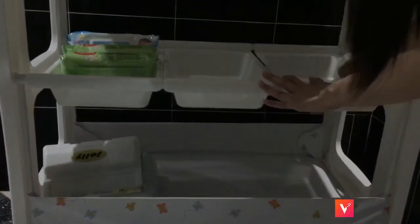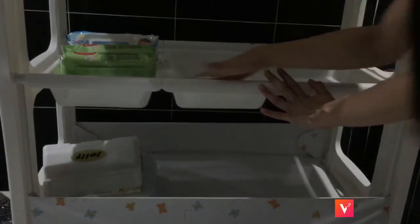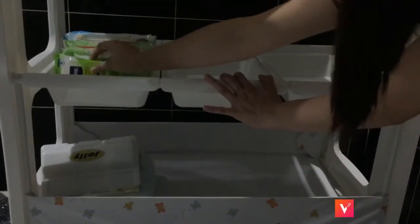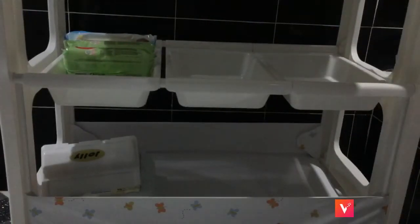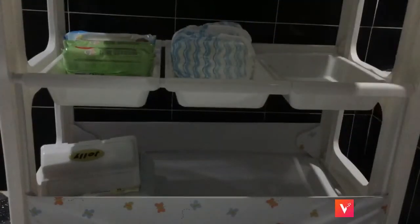I'm wiping that down with Kleenex wipes. I do give it a good wipe once a week because dust can accumulate there too.